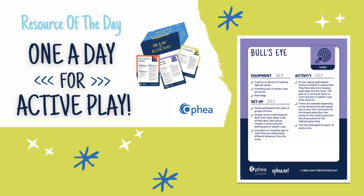The resource of the day is a game called Bullseye, from Ophia's One a Day for Active Play. Today, I will be showing some variations on how to play this game.